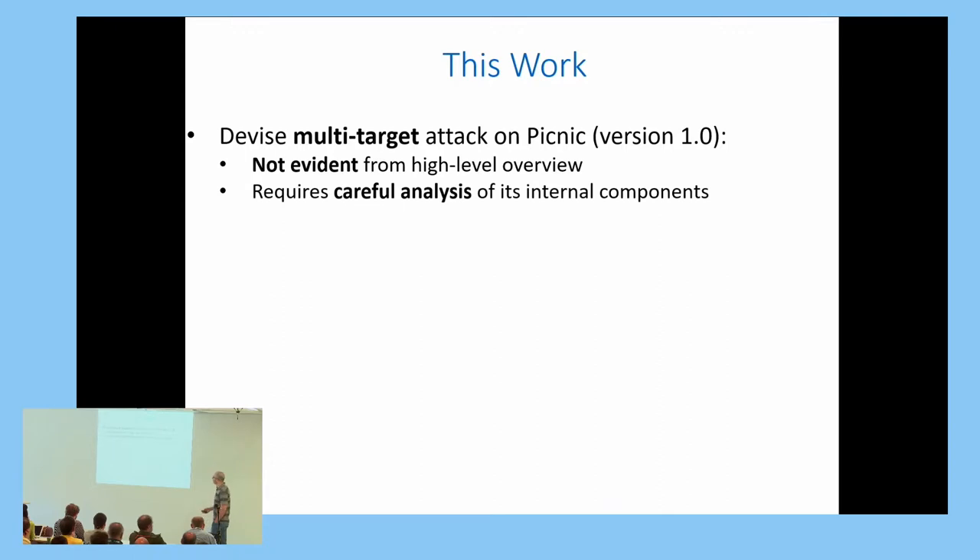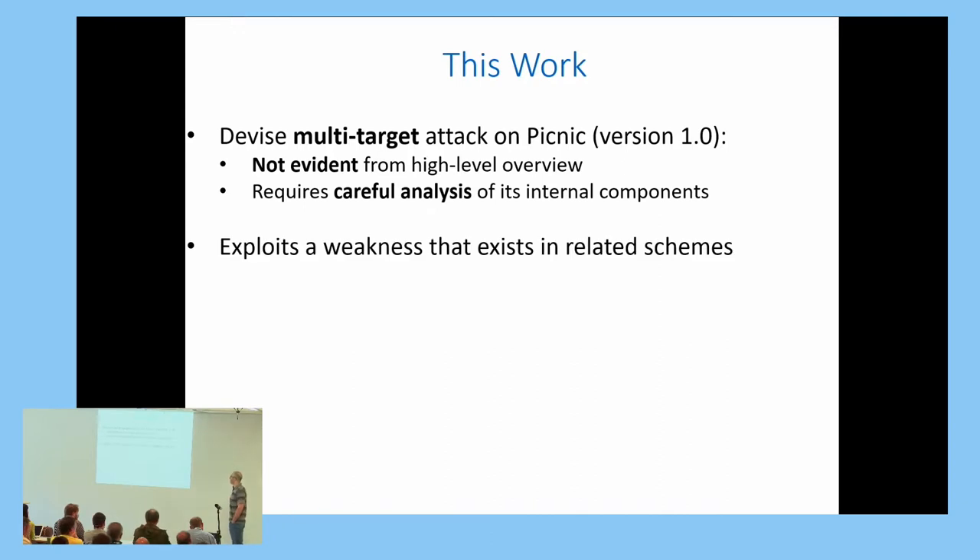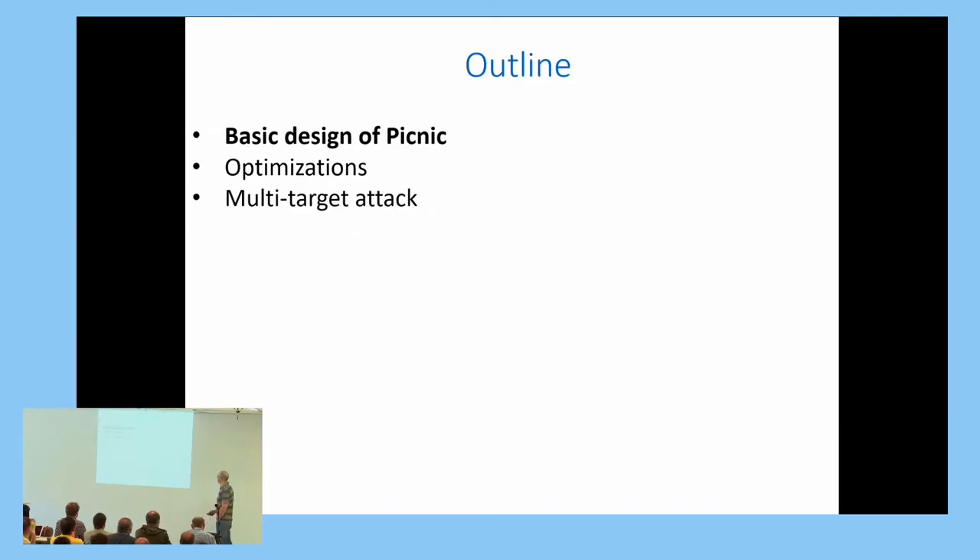The attack will require a careful analysis of the internal components of PICNIC. It turns out that it actually exploits a weakness that exists in additional related schemes. Finally, this weakness was fixed in the latest version of PICNIC. Most of this talk will explain how PICNIC works.